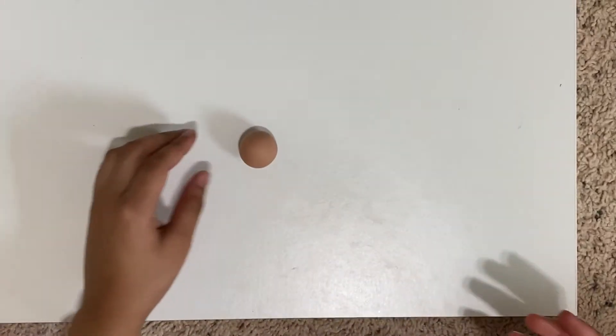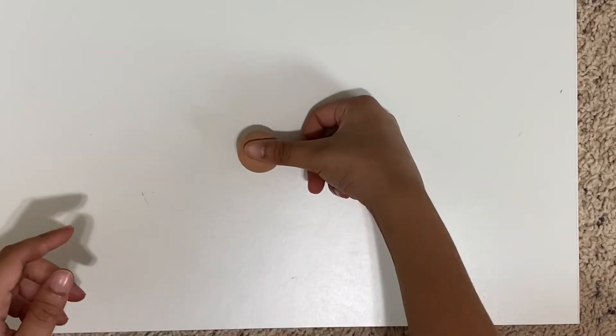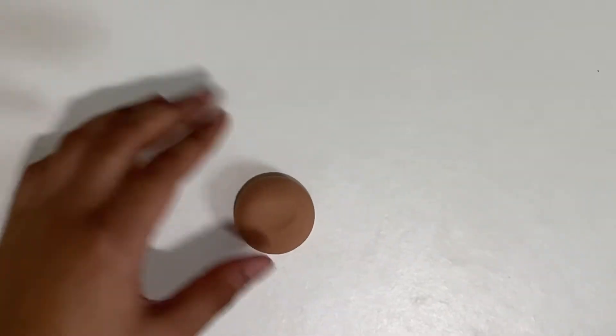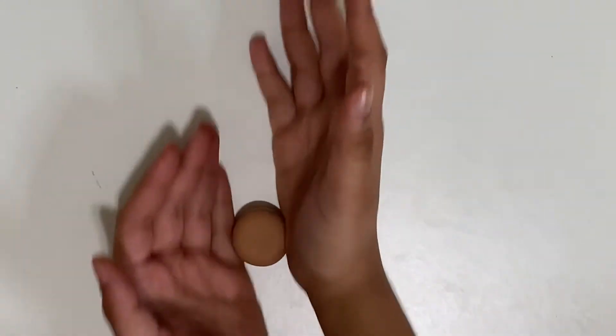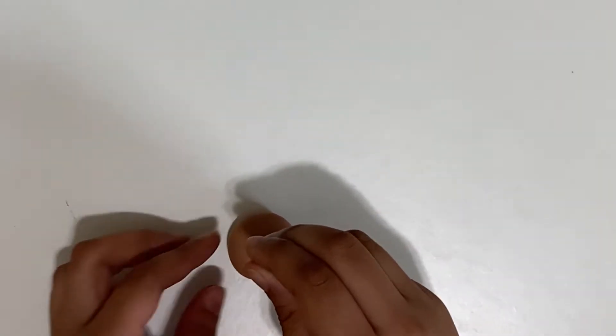Now we need to make the donut shape. I'm just going to roll it between your palms like this until it reaches a spherical shape. Then I'm going to press it down like this. It's a little thick so I'm going to press it down even more, roll it up a little bit, press it down some more, and I'm ready.